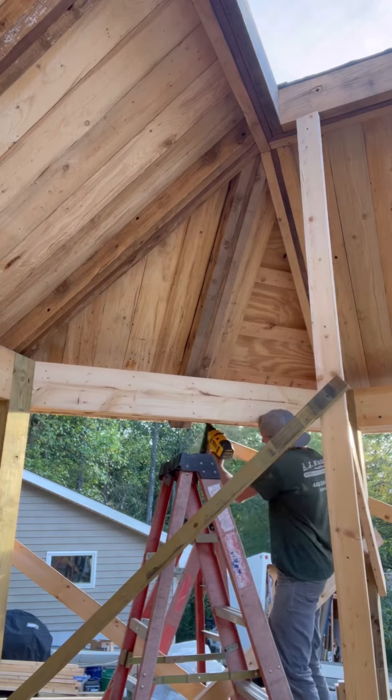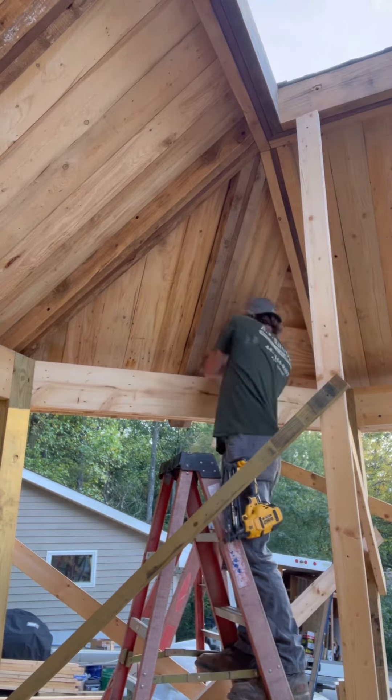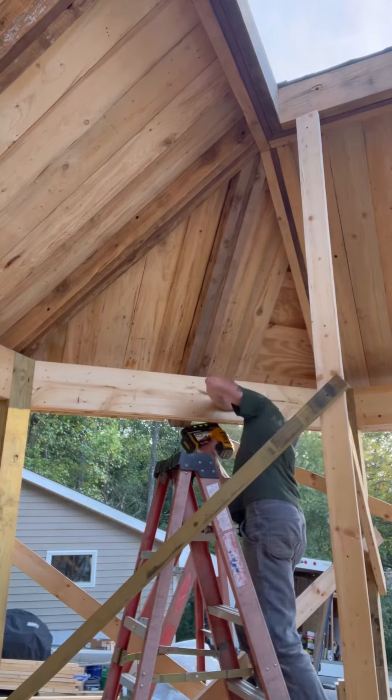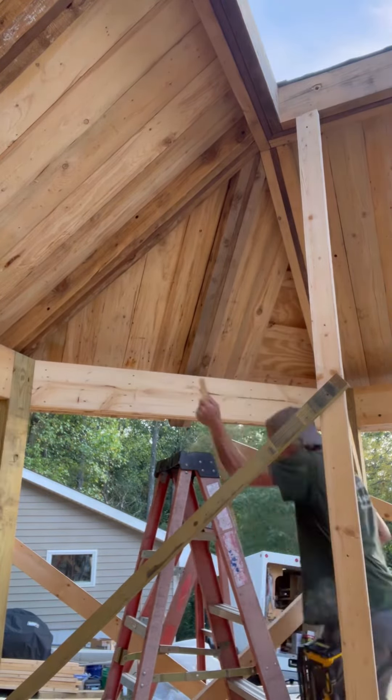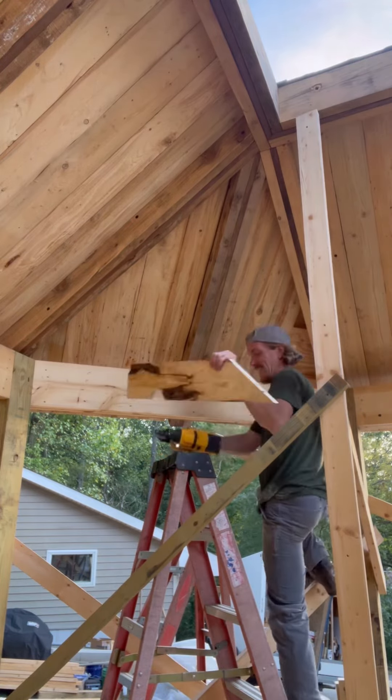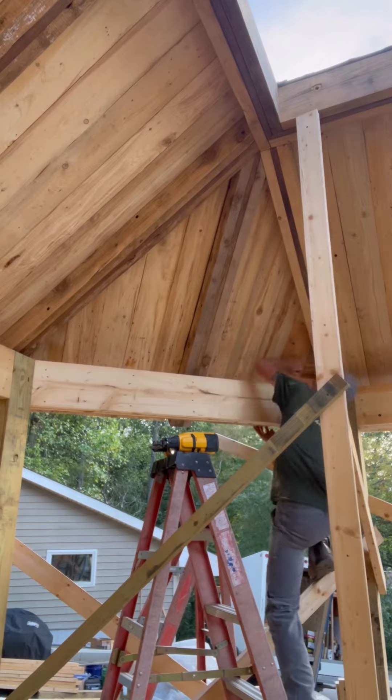Getting better at this editing thing — maybe you can be the judge of that. Getting these one at a time; it's just a rough solid five-quarter board, which trimmed out to be pretty nice and made the ceiling look very sharp. In just a second you'll get a panoramic view of the whole thing.